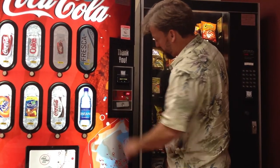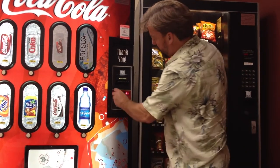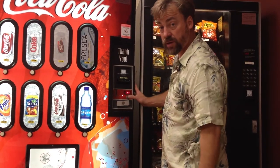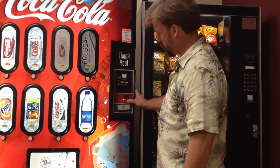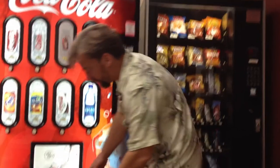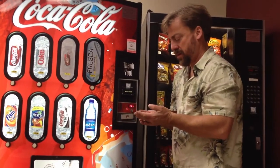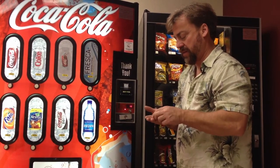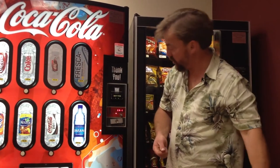It accepted a dime and credited it properly. Accepted a quarter, credited it properly. Accepted a dollar, credited it properly. When I hit the coin return that time everything came back out — but without the dime. So it appears that it gave correct change but the dimes are not dispensing. That's an important thing to know.